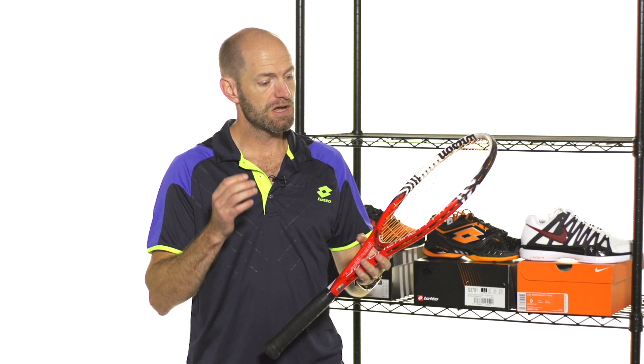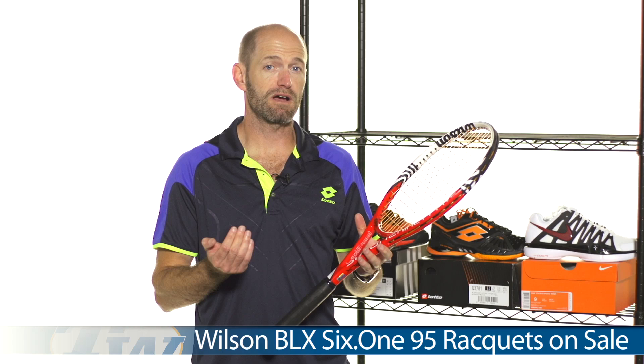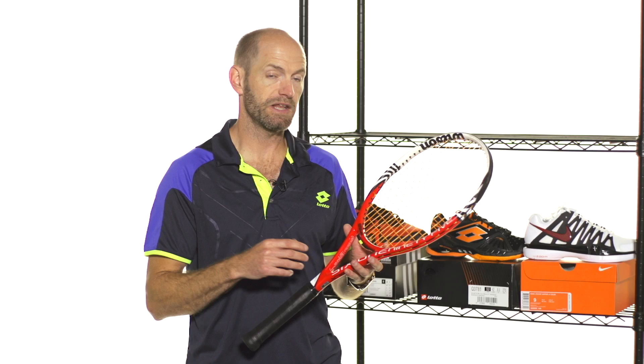First up, I want to tell you about a great deal on the Wilson BLX 6195 rackets, currently on sale for $119. That's a killer deal on just a great player's racket. It comes in three versions: the 16x18 and the 18x20, both with a solid, strong weight, getting around 12 ounces. Just great control, player's rackets, with a ton of feel from the box beam design.